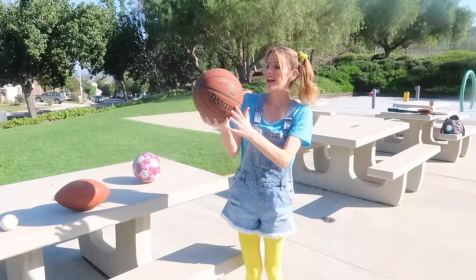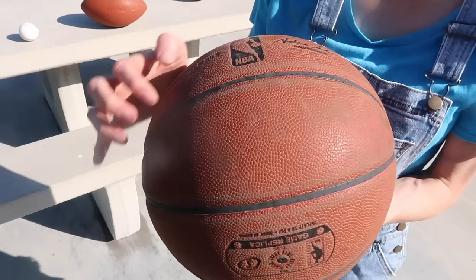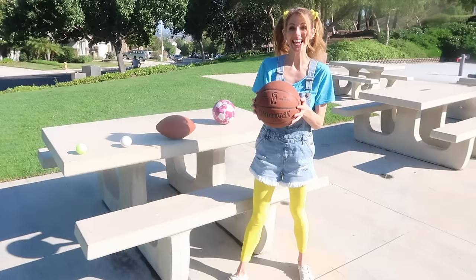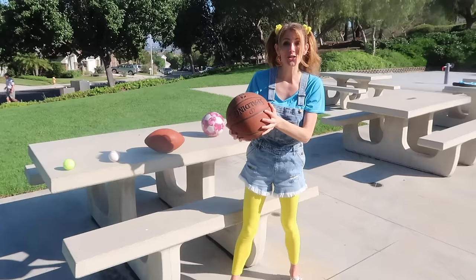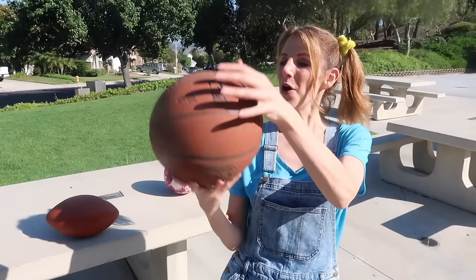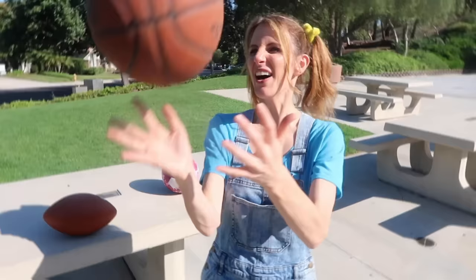Look at this one! This one's a big circle! It's kind of round, kind of like the football, but it's bumpy! I wonder if this one will bounce! Here we go! Wow, that bounces really well! Do you know what sport this is used for? Basketball!